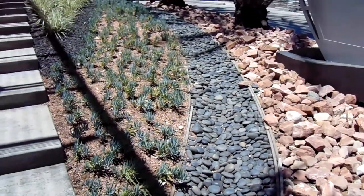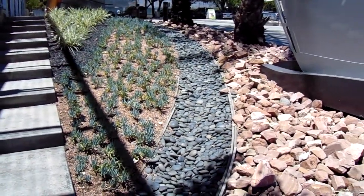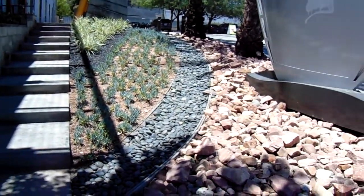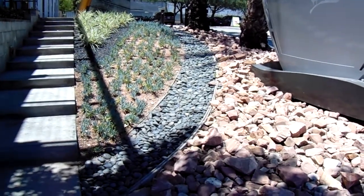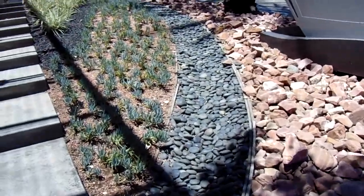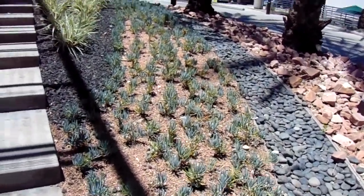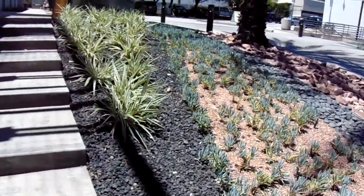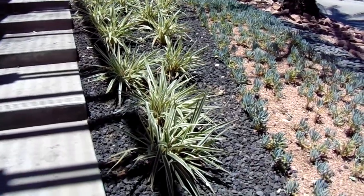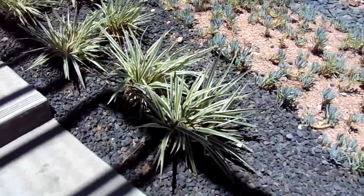So many designers just throw a bunch of stuff on the ground without any thought, but the people who did this design really gave it some good color contrast — with pink, black, and blue finger ice plant against the pink, and this variegated phormium against the black lava rock.